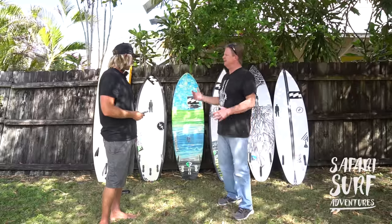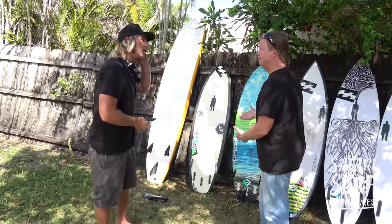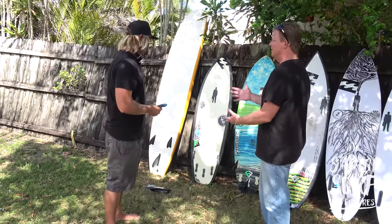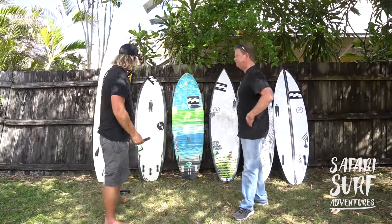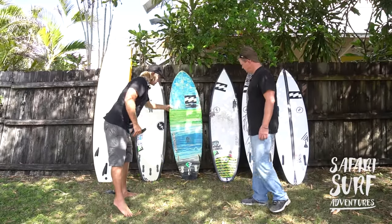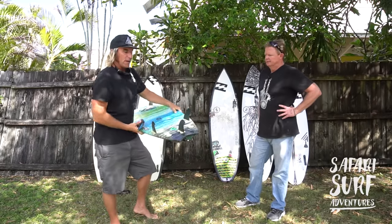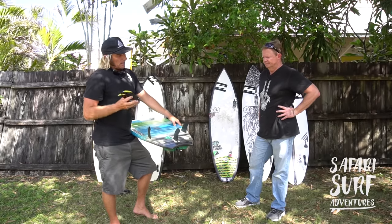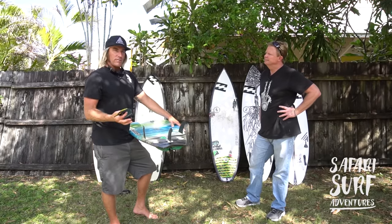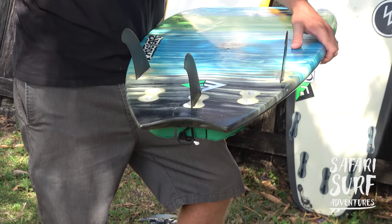I'd love to have you break down what you feel the difference is between a tri-fin and a quad, and what conditions you would use both boards. So most of my boards you can do a five-fin setup, so you can either go three fins or four fins. I'm a three-fin guy — I generally know it better — but I love four fins.